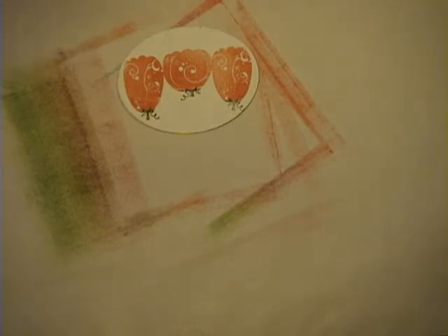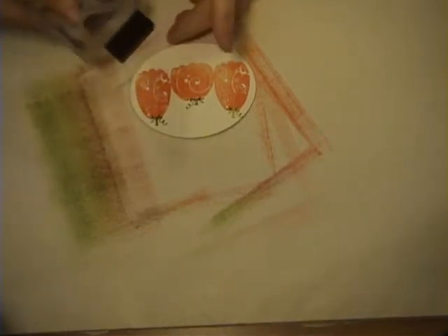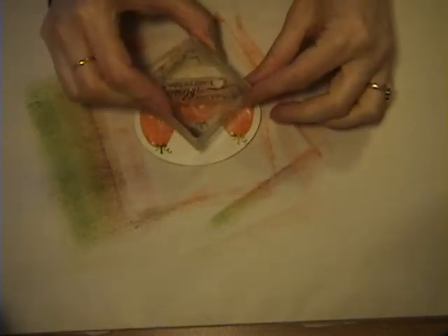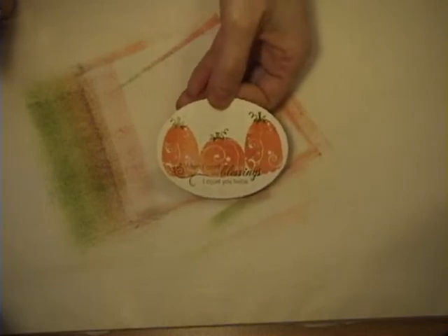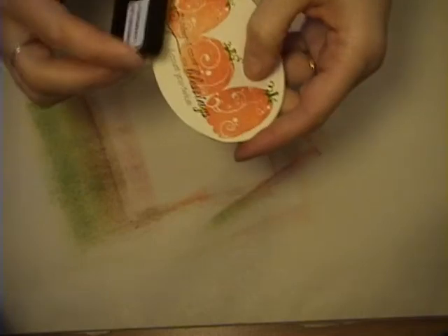Now I'm going to take my sentiment — I've gone ahead and put it on the block. I'm going to take the dark chocolate ink, ink it up, and stamp it right over the pumpkins, centering it first so I know where I want it. The last thing is to take some chamomile ink from Paper Tray and use that to go around the edges and distress it just a little bit, to give it more of an aged look.